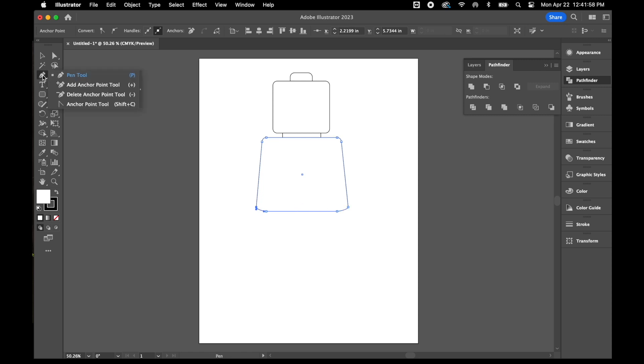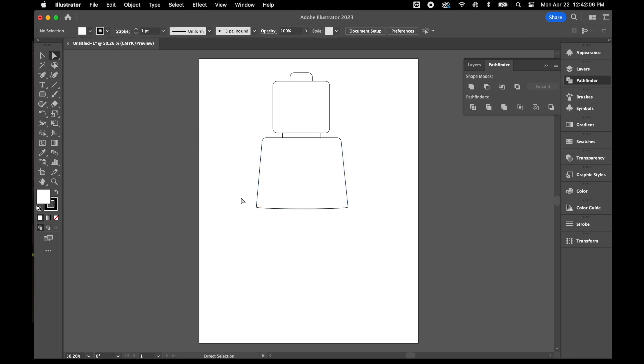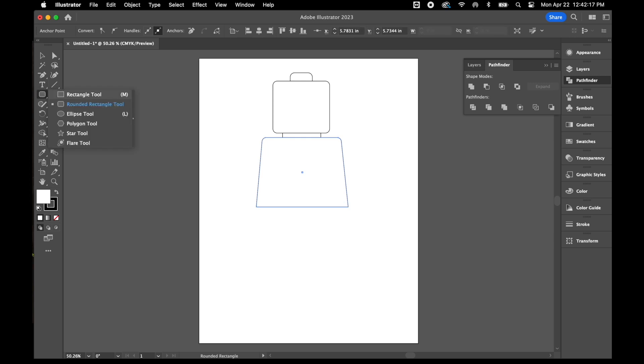Now I'm going to take my delete anchor point tool, which you'll find underneath the pen tool, and delete the anchor point on the bottom, then do the same thing on the other side. Then I'll convert that to a corner — select it with my direct selection tool, come up to the top, and convert it to a corner so it gives me a nice flat edge along the bottom.